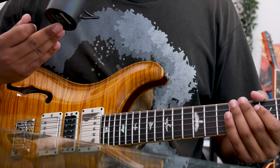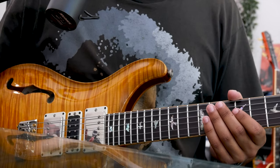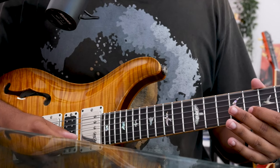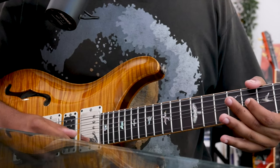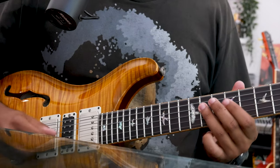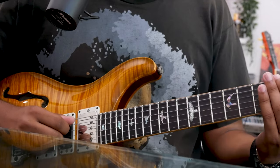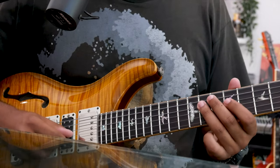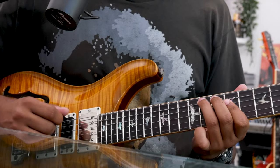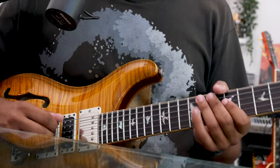The next note we can approach is our 3rd degree, this G sharp. I approach it like this, where I would climb up to the 4th degree, this A, jump down to this G, and do a slight bend up to resolve the G sharp.